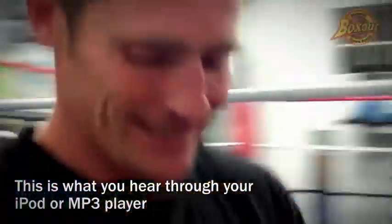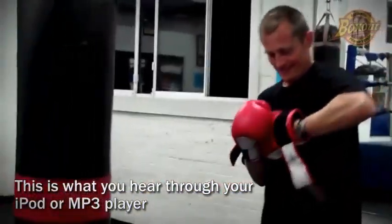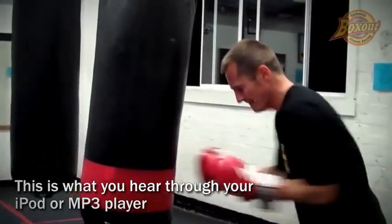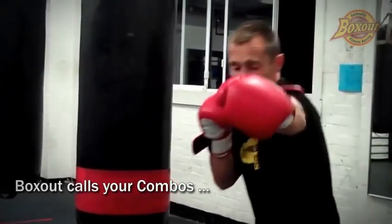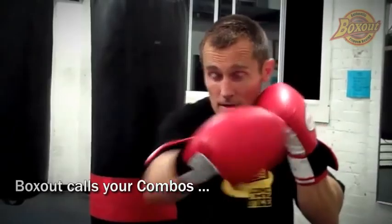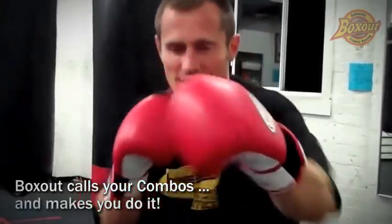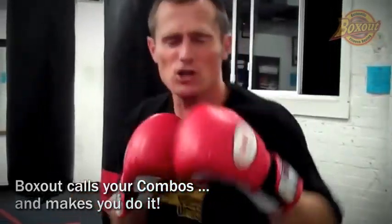Here we go. Follow me. And under for five, four, three, two, one. On your toes, body stance, start it up. It's a jab, cross, jab. Close your mind. Left, right, left. Ready? And one. So it calls the combo out for you and pushes you along.